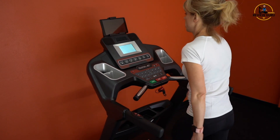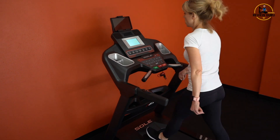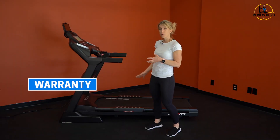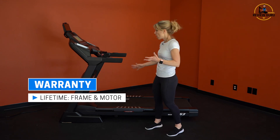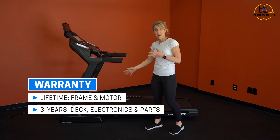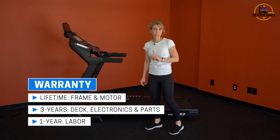Sole typically offers really impressive warranties on their machines, which underscores their focus on quality and construction. On the F63, you get a full lifetime warranty on the frame and motor, a three-year warranty on electronics, parts, and the deck, and a one-year warranty on labor.